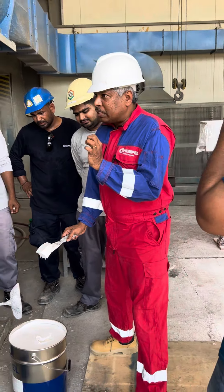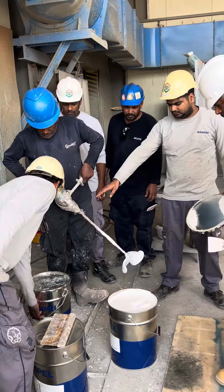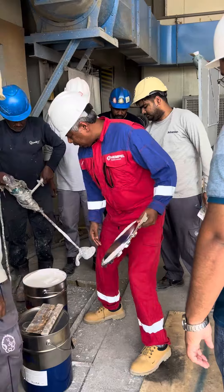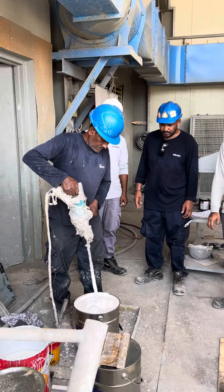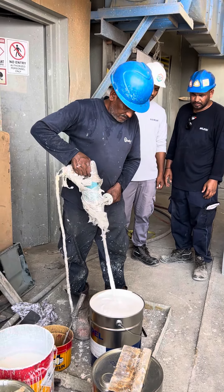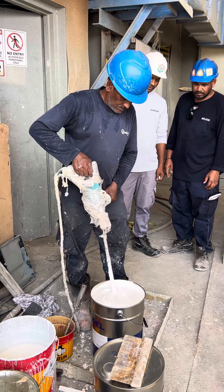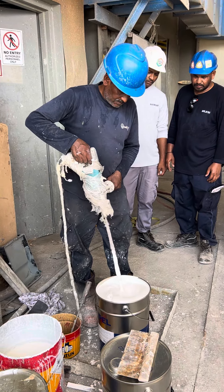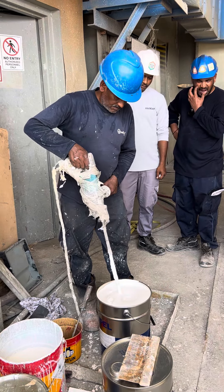No need to add thinner, okay? Now let's go. Let's mix it. Slowly, slowly, slowly. Mix it, mix it. Easy, easy, easy. Correct, very good. You want to open it, you know?